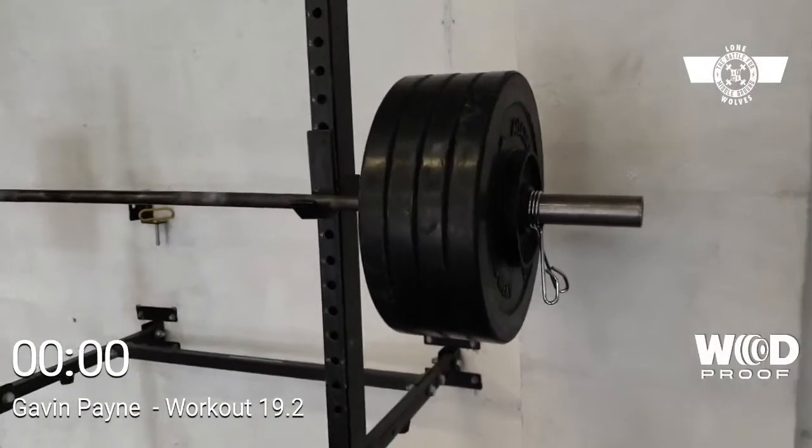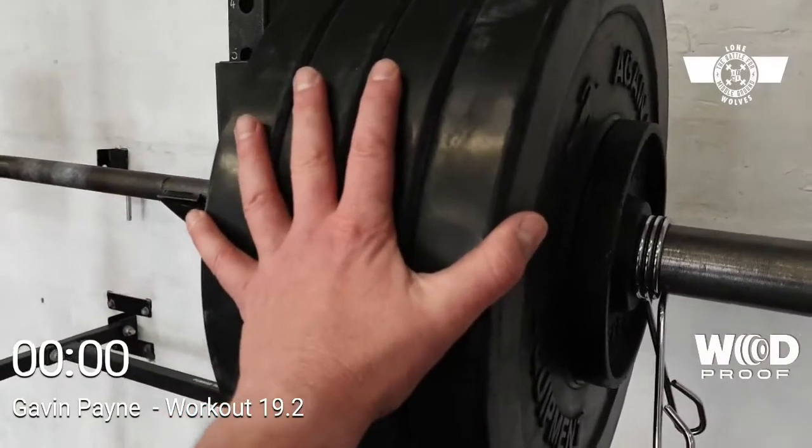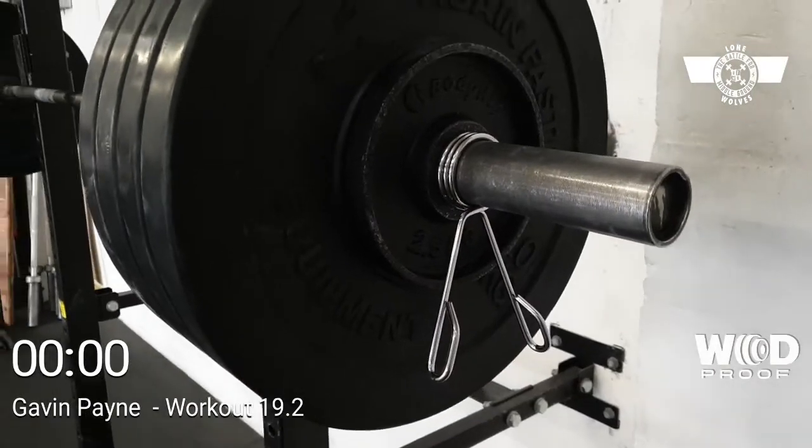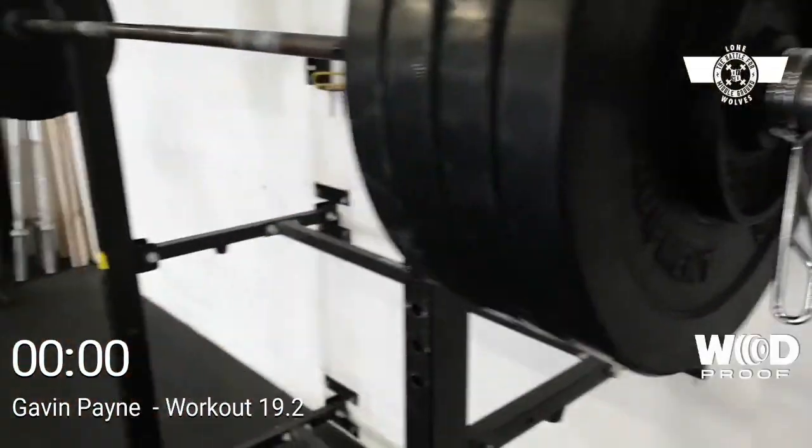10kg on the front squat, so that'll make 100, and again another 2.5 plate, so that's 105.